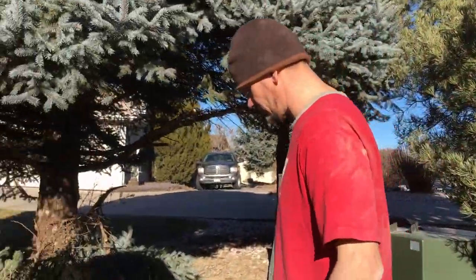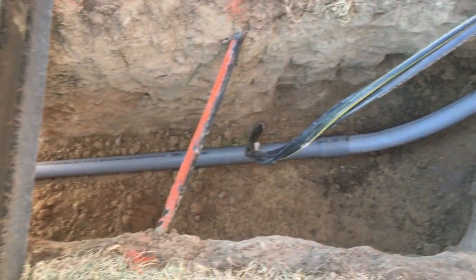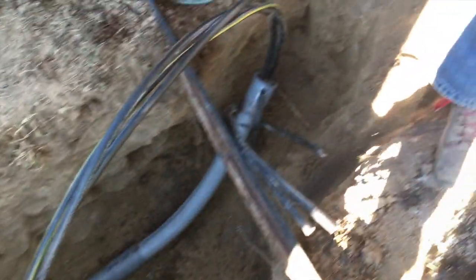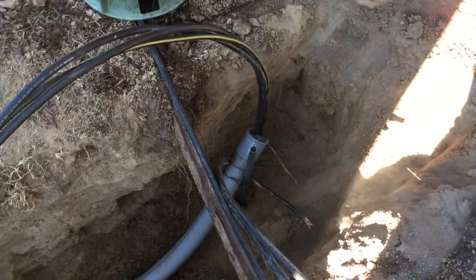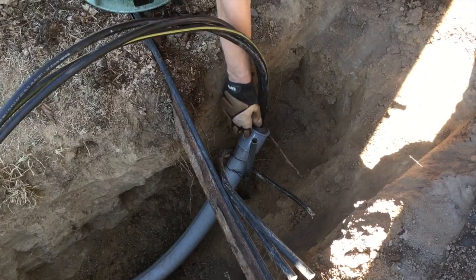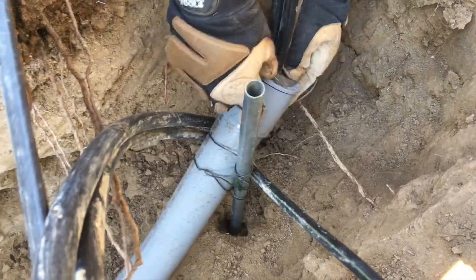Over here we're at two foot, and by the time I get over here, this edge right here — this piece will go right on top of here. I did feed that all the way through and put some putty on this so dirt doesn't get in my conduit, and this right here is what's being fed.